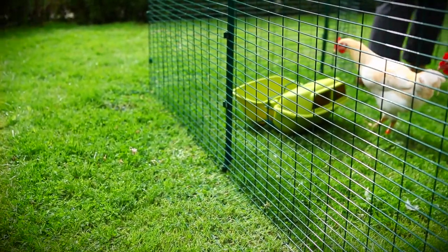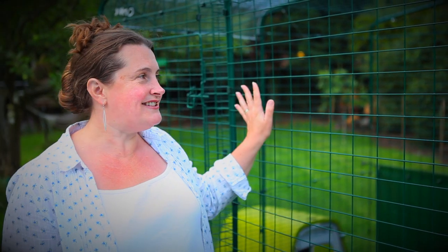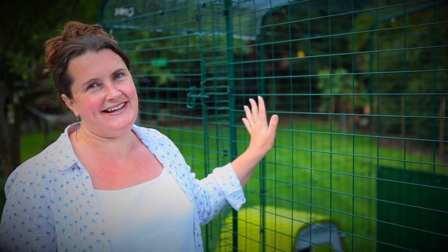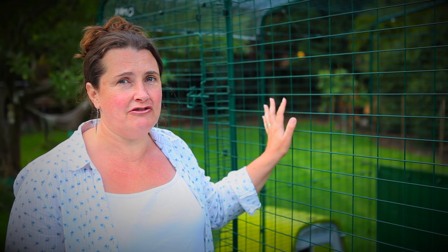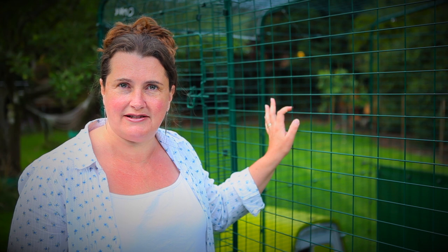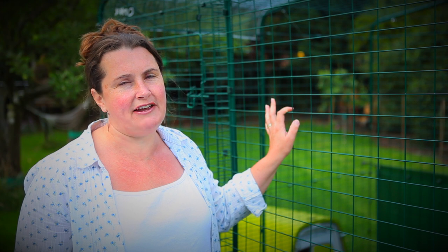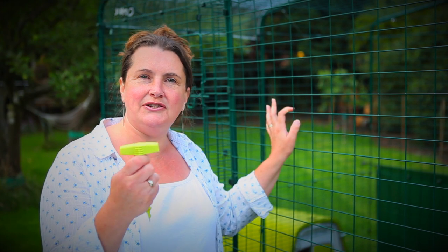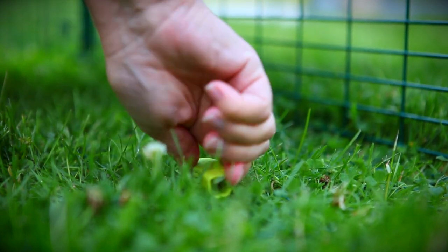The walk-in run is made out of a strong steel-weld mesh that has a durable coating in an attractive dark green that blends in with the rest of the garden. Like all the other Eglu runs, it has an anti-tunnel skirt, and if your ground is a little bit uneven, the way to make it completely safe from any predators that might try to get in is to use the screw-in pegs, which are an optional accessory from Omlet.